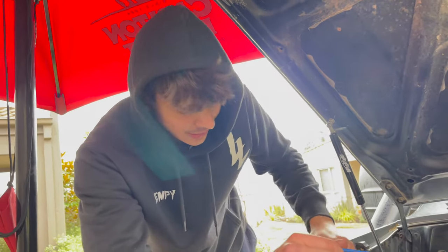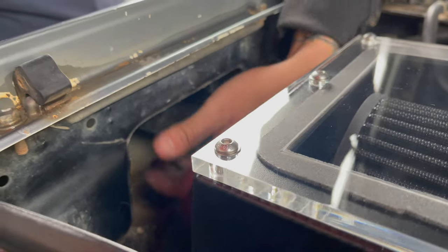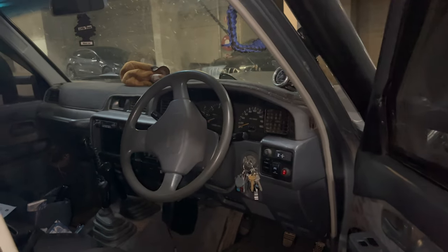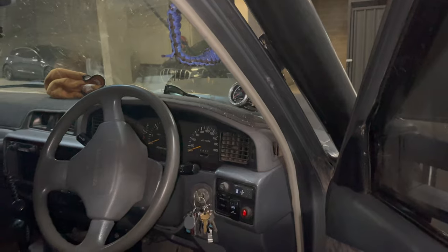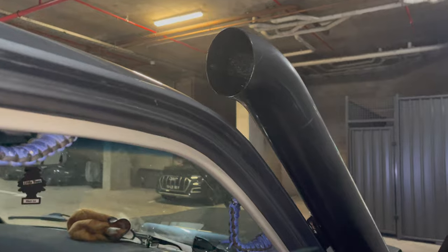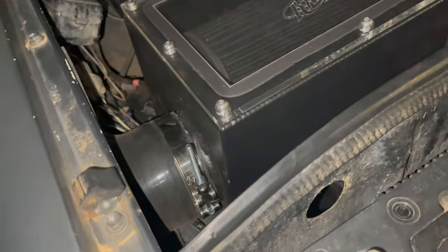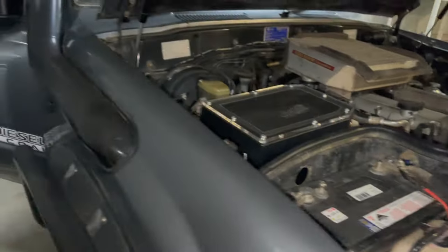I haven't plumbed up the snorkel yet because I still need to trim my quarter panel and get a different 45-degree fitting for that connection. So it won't have full induction noise yet, but you'll still be able to hear it purr. Let's get it fired up! It's been a couple of weeks to be honest — things popped up — but the airbox is all installed and connected up to the snorkel now. Let's give you a little sound check.